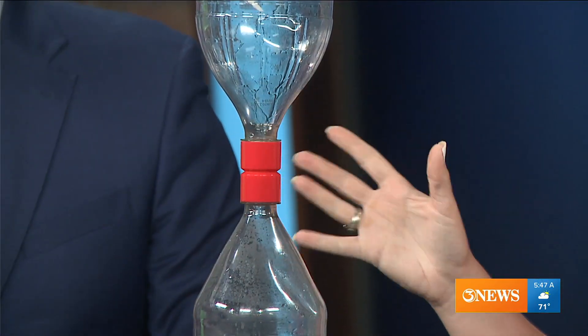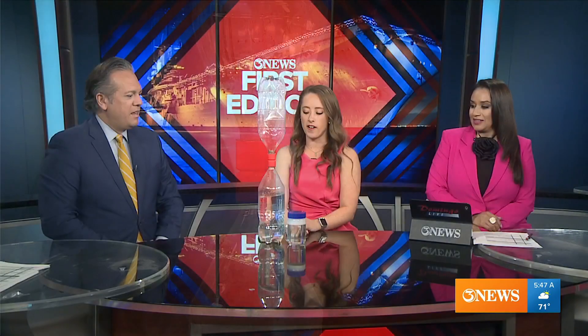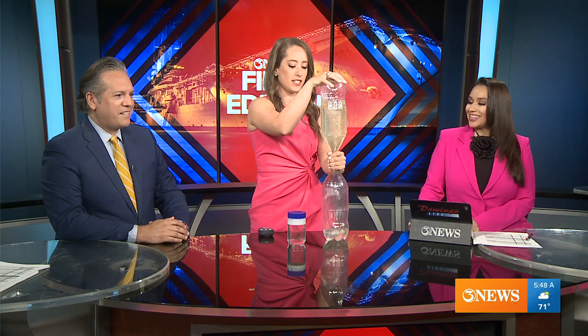This is a very simple experiment. Once they invented this little tool you can buy off Amazon — a little plastic piece to keep the bottles together — it got a lot easier. I've tried hot gluing or poking a hole in the lids, hot gluing the lids together, duct taping — it's just a mess. This is a great way to demonstrate how tornadoes form, which has a lot to do with wind shear: winds going different speeds and turning different directions in the atmosphere. When you turn the bottle over and spin it, you're creating that wind shear, and that's how your tornado forms.